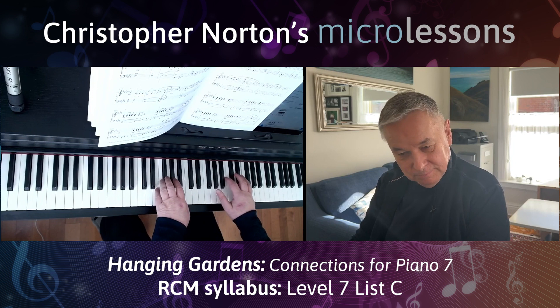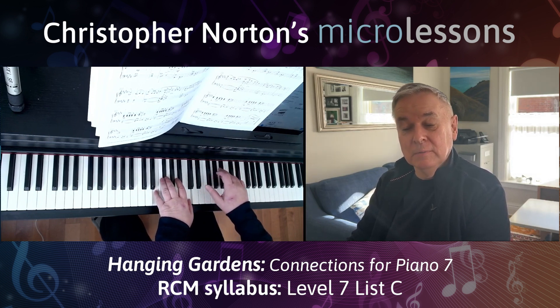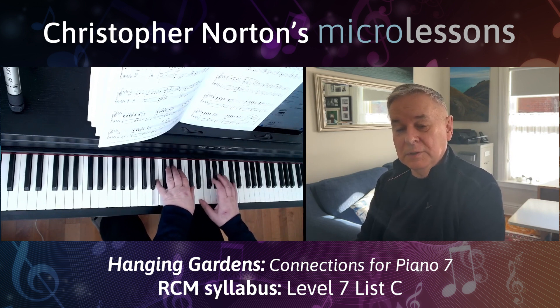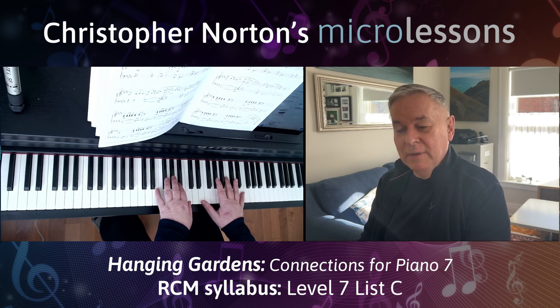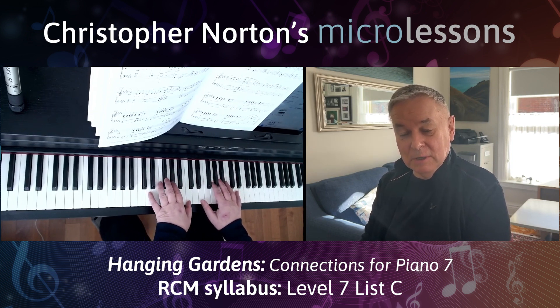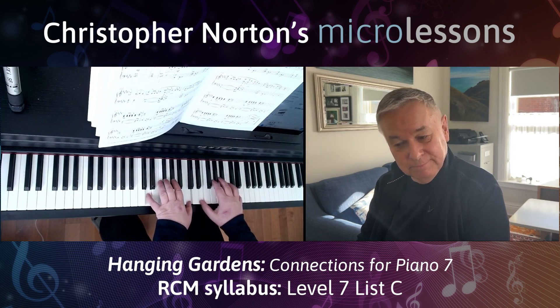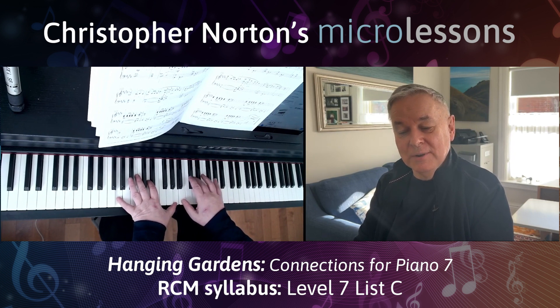It starts mezzo forte with that lovely little accent and then mezzo piano. So each time you've got a mezzo forte answered by mezzo piano, and then it starts to build — mezzo forte, crescendo — and by the time you get to the climax of the phrase, forte. These lovely chords and down again.